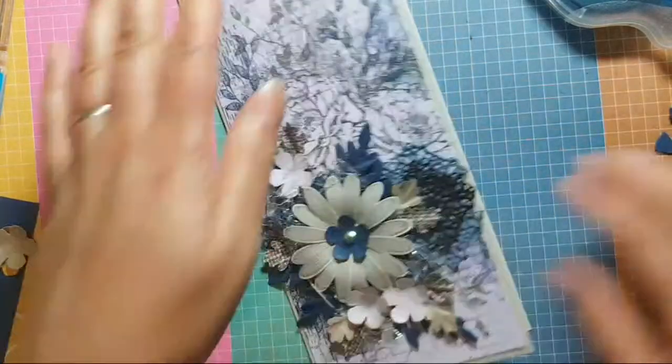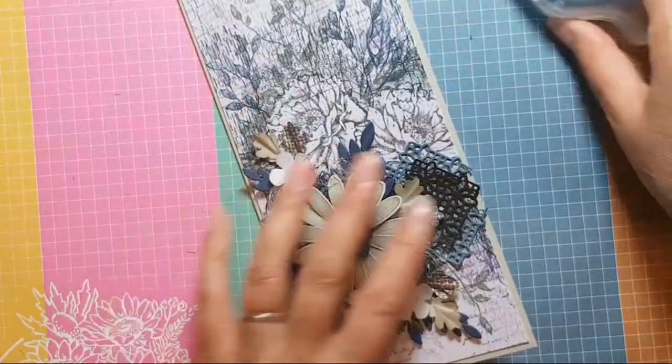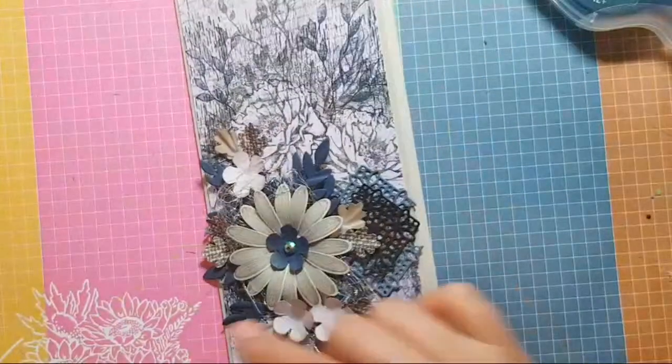There we go. Right, all done I think. Oh no — I'll just put little gems in that one too. Pale blue.